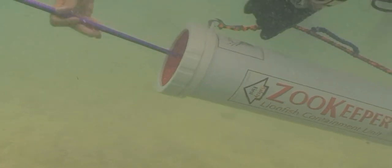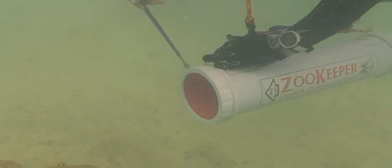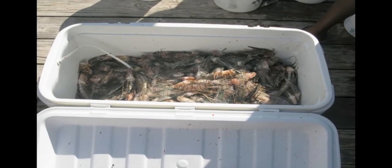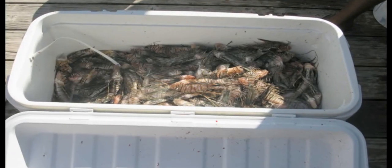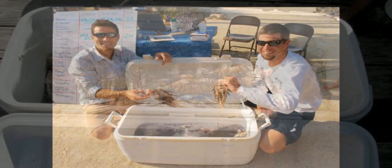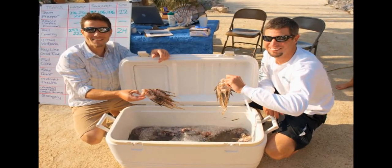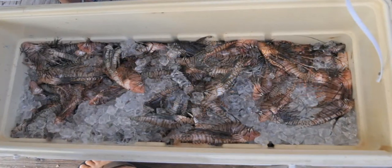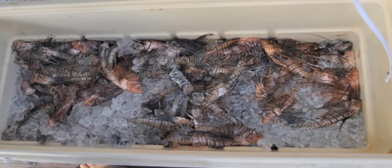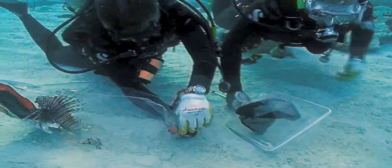Following a successful dive of lionfish captures, storage on the vessel should be considered. Using a suitable cooler or other device that will securely hold the fish is paramount. Store the lionfish separate from other foods or refreshments to reduce possible stings when reaching into the cooler. If the fish are to be consumed, they should be well iced, though care and handling is still warranted as icing preserves the venom.